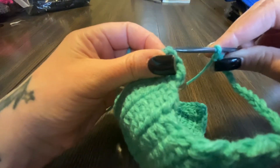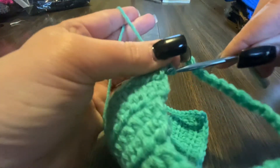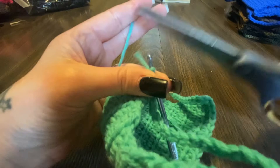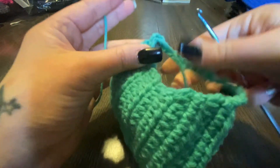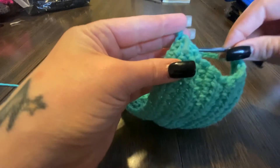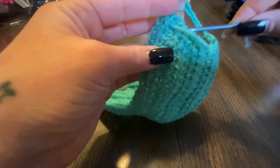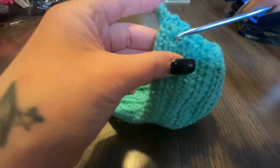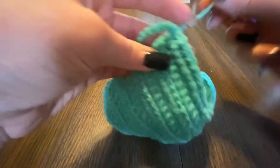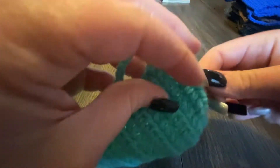Now we're gonna put it through this again, grab that yarn, pull it through, then chain one and cut this off, pull it and knot it. Then we're gonna weave it — the last thing we want to do is show off that weave. We also have to weave this one because this one also has a small little tail right here.